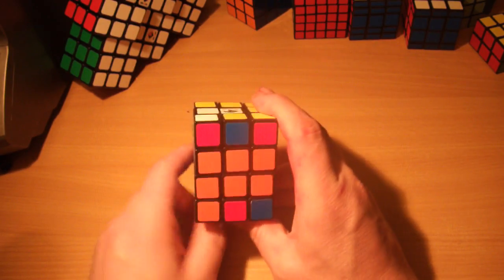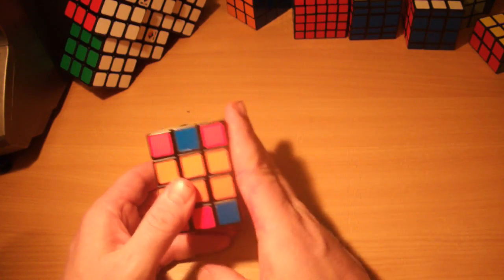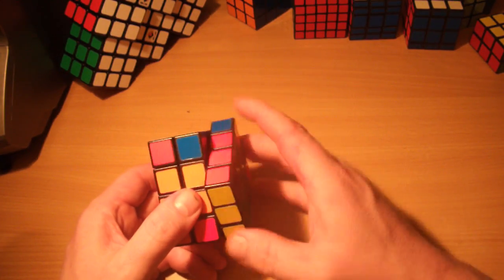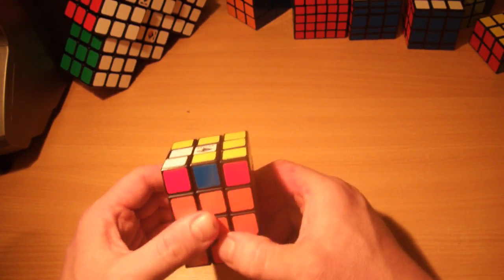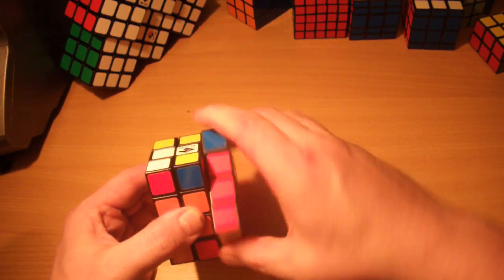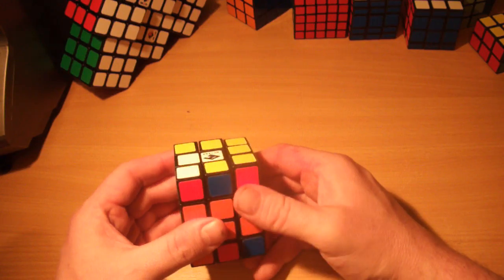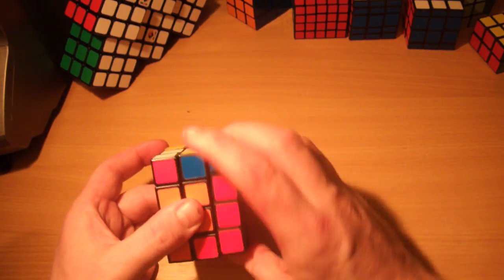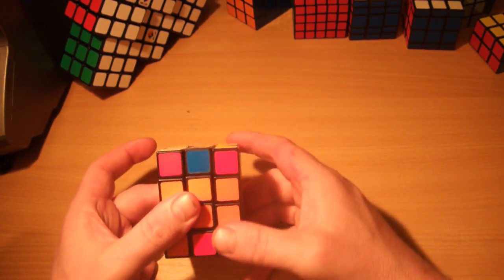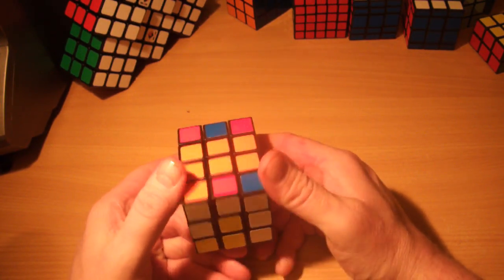Just need to go over one quick concept — the idea of having a workspace. Because as you swap pieces you're going to mess up the bits you've already solved. When you're turning, only ever turn this face when you do a vertical turn — that way you're not messing up anything else. The first piece you put in messes it up and the next one fixes it again. I'll show you more of what I mean as we go through the solve.